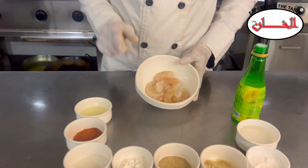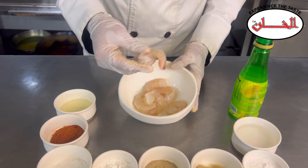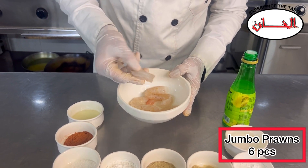First, we have 6 pieces of jumbo prawns. You can see the jumbo prawns.